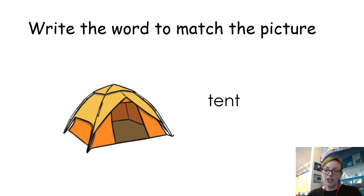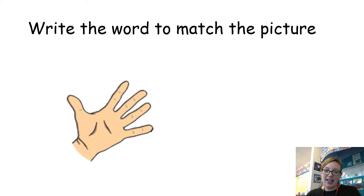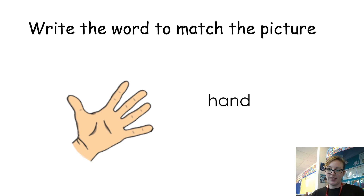There we go — tent, well done. And the last one: hand. Again, listen to the sounds and try to spell that word. Okay, so this is what that word should look like — hand. Well done.